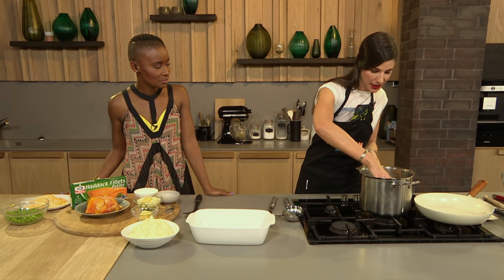So we're going to be making a haddock pie. I'm going to start off by turning on the heat and adding some milk, and I'm going to poach my haddock fillets in the milk for about six to eight minutes.